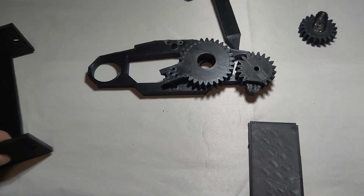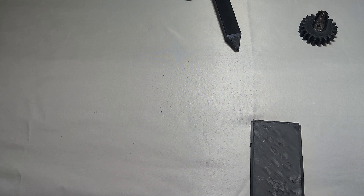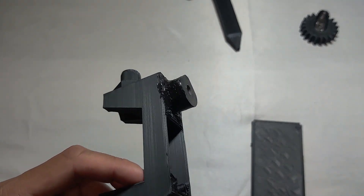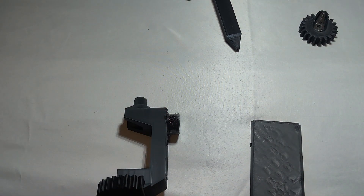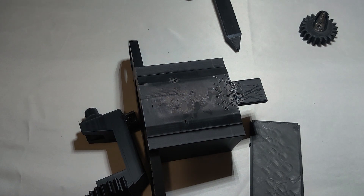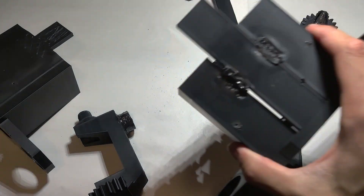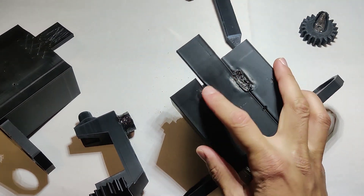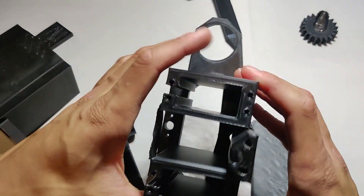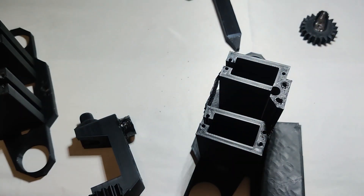I've already assembled this before just to make sure everything was right, and it was. I snapped a couple of things while assembling it. I also had to redesign a piece and reprint it, and then I snapped it by dropping it, so I heated up the rest of it just to fuse the pieces together. It acts the same way as the new one, which is quite nice. Let's just get to the reassembly.